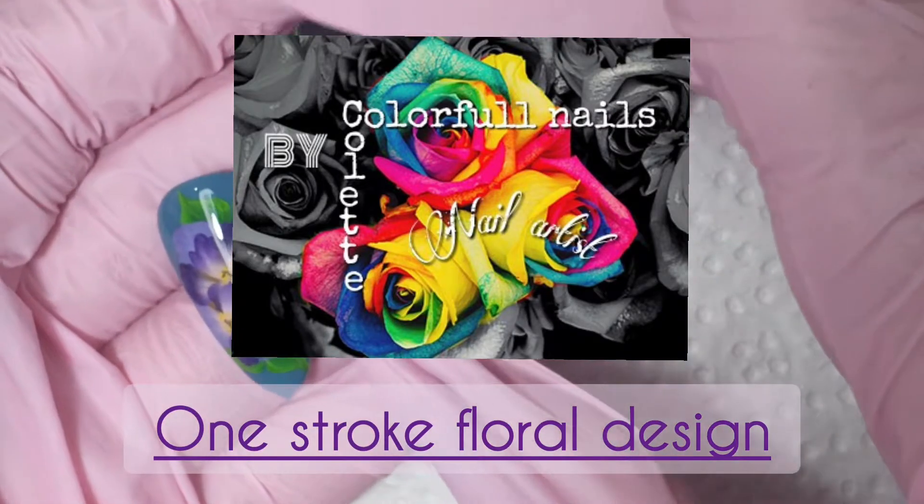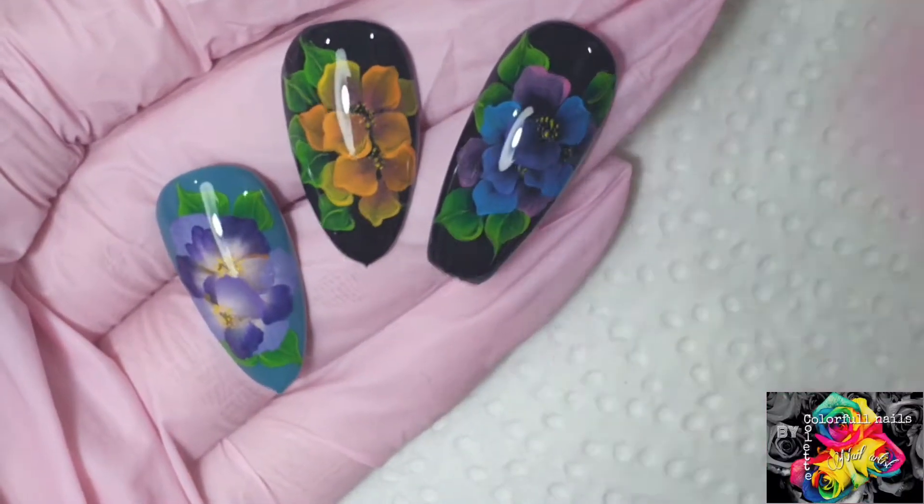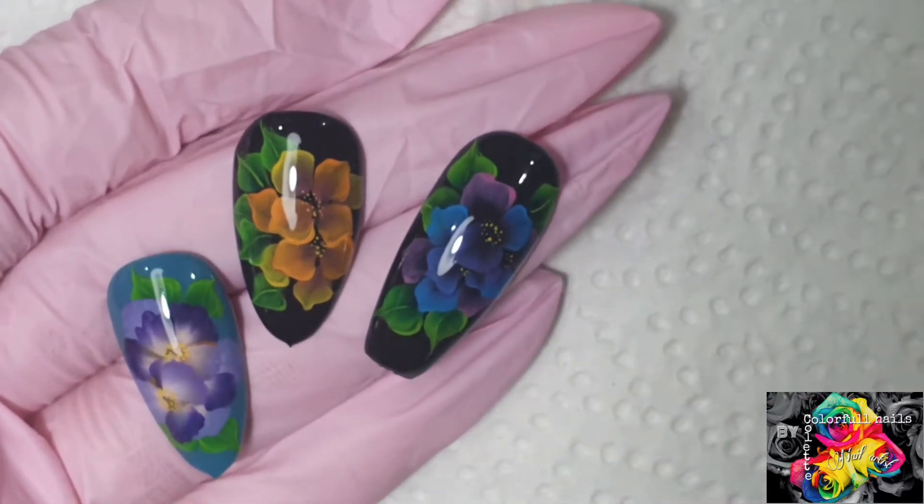Hey everybody, so today I'm going to show you how to create this lovely floral design. Let's get started.